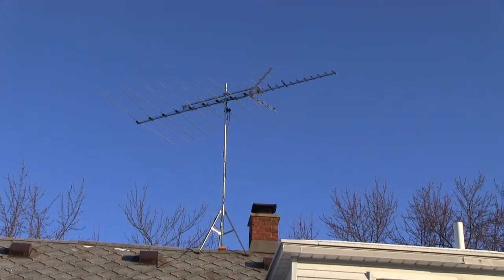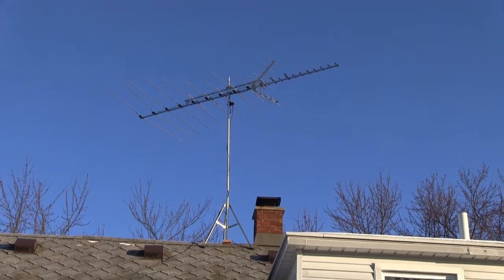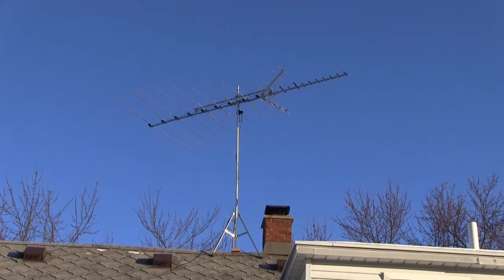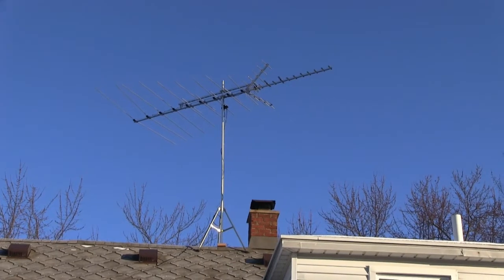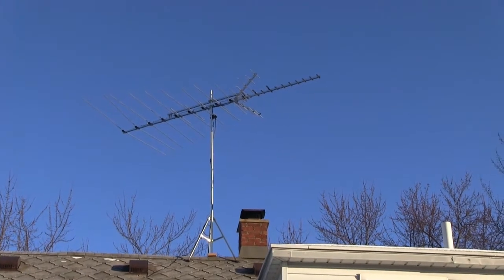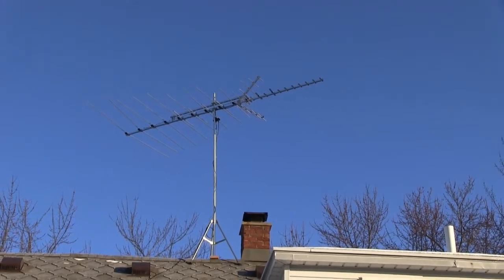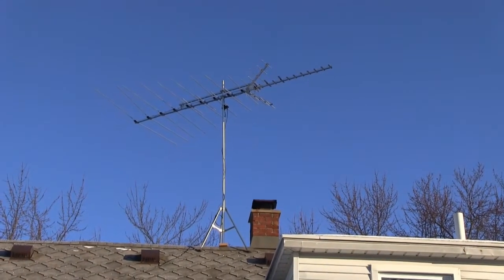Hey, what's up guys — just coming here doing a short review on this RCA antenna. I'll post the model in the description. Pretty much this RCA antenna is pretty good — I get all the CBS, NBC, Fox, and ABC along with other channels too. I'll go inside and show you what channels I actually get with this.